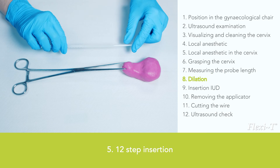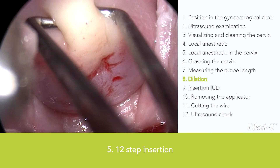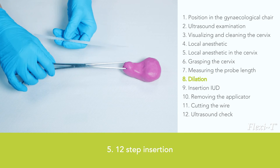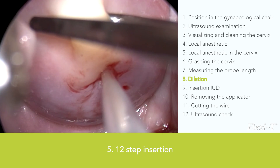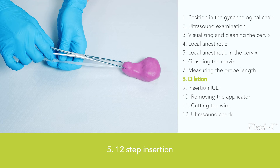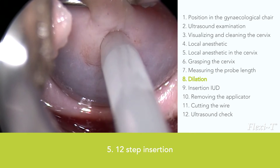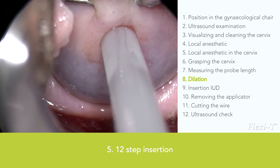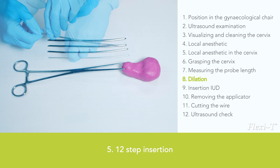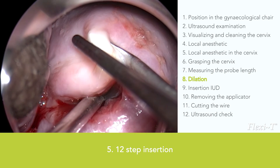Dilation: To prevent the Flexi-T from bending or turning during insertion when trying to pass the external and internal orifice, you should use a dilator, such as a Hegar. This simplifies insertion by enlarging the tissue temporarily. Before inserting the dilator, carefully pull the tenaculum so that the uterus stretches; sometimes it is necessary to pull the speculum back slightly. The plastic flexible dilator is used to pass the cervical canal and dilate the internal orifice. If the internal orifice can be passed, it is also possible to place the Flexi-T, and it is not necessary for the dilator to have a size indication.